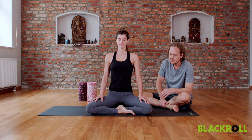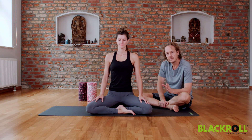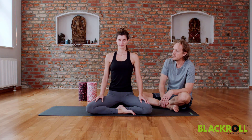We're gonna start with a very special breathing exercise which can help to calm down quite fast. Claudia is breathing out very long and slowly, and then she's gonna inhale for two, three, four, hold the breath for seven counts, and exhale for eight counts.